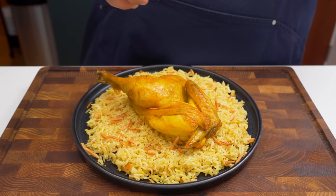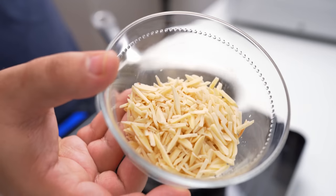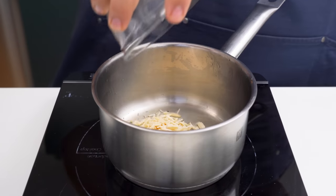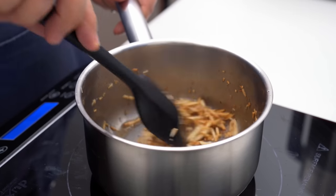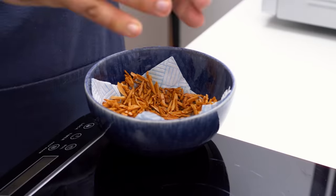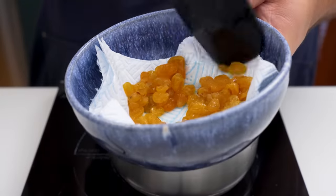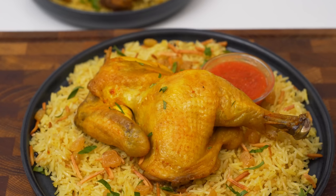The next topping is fried almond slices, which add a contrasting crunchy texture to the dish. Add half to a third of a cup of almonds to the same pot with the oil. Fry for about a minute and a half until golden, then quickly remove them and drain on some paper towels. Give those a sprinkle of salt as soon as you can, and there you have it — delicious fried sultanas and almond slices ready to top off your Mandi.